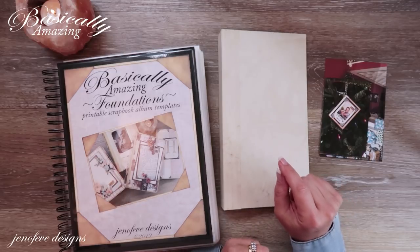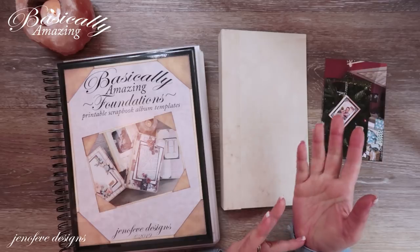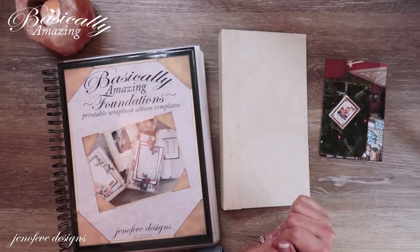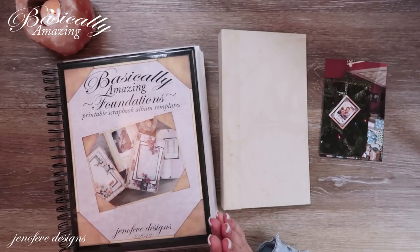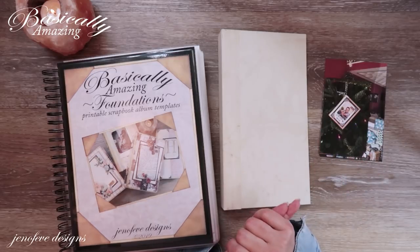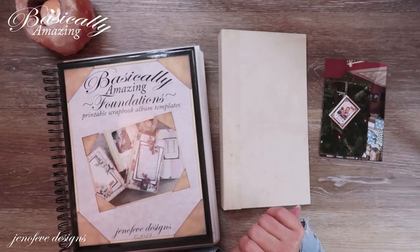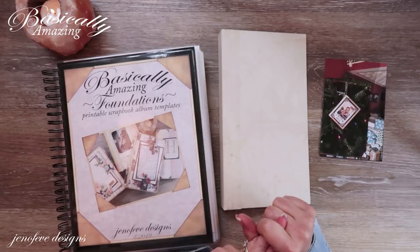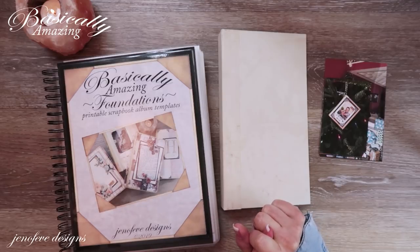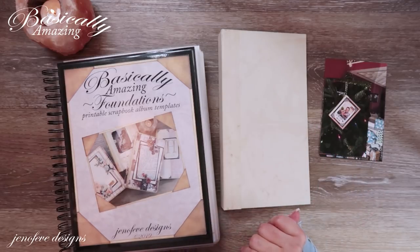Stay tuned later in the video — I'm going to give you guys a coupon code. Today is actually December 30th, 2019, and I want to have this video up tomorrow, December 31st. I want to give you a special end-of-year coupon code that'll be good for the 31st and good for January 1st, 2020. I will give you that coupon code later in the video.